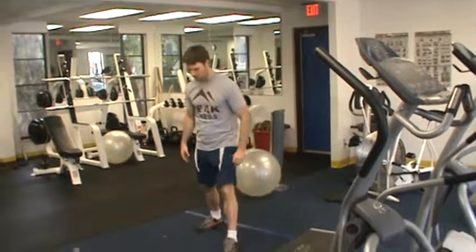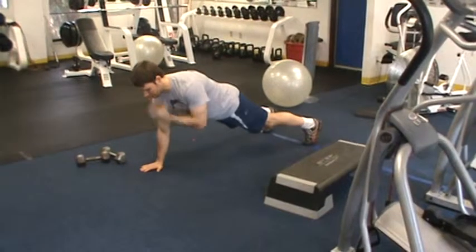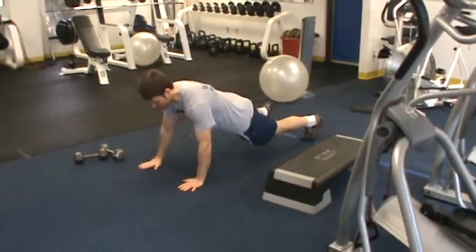The shoulder tap push-up is performed by coming into a push-up position, lowering down, coming up, tapping the opposite shoulder, coming back down, and alternating sides.